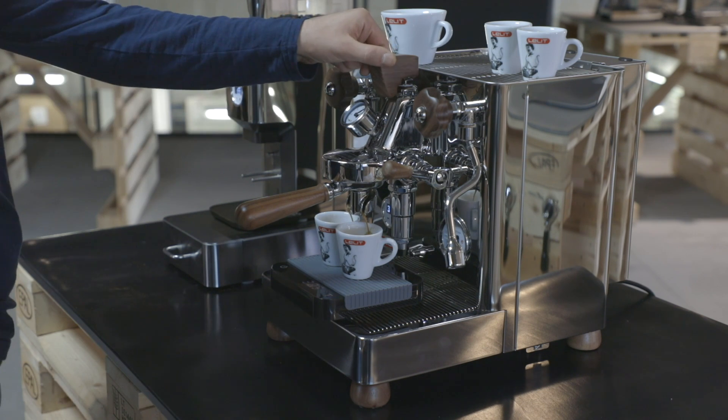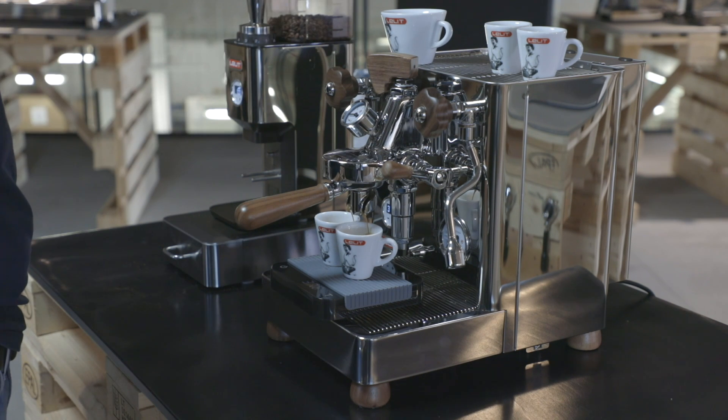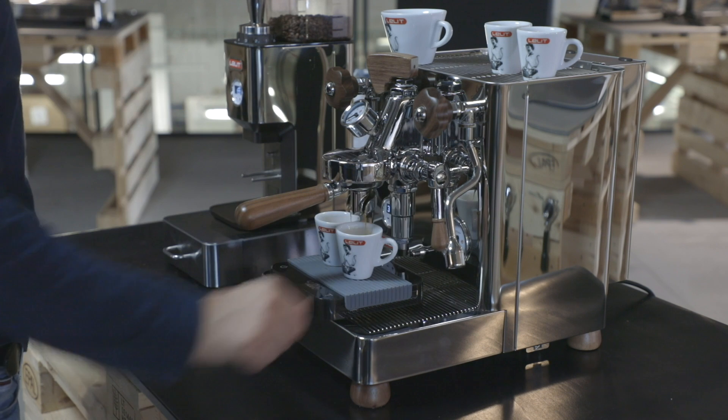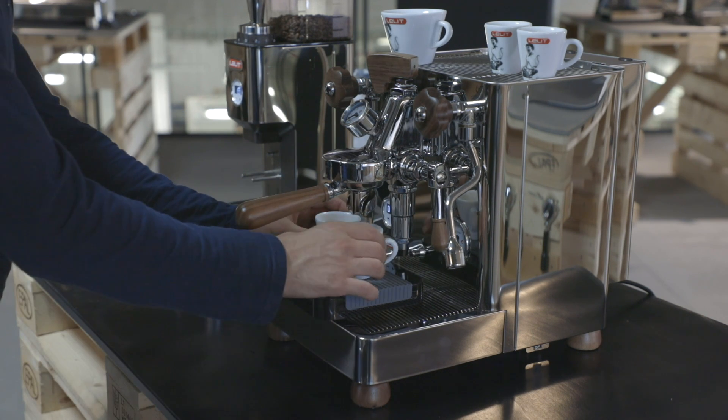The pre-infusion changes the result in the cup significantly, even though we use the same coffee blend. This is what makes Bianca unique for the real baristas and for those who want to give a personal imprint to each espresso.